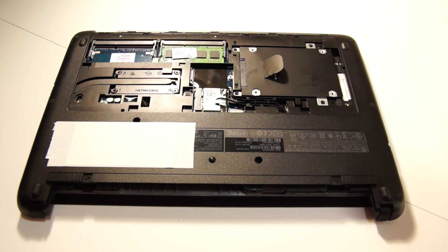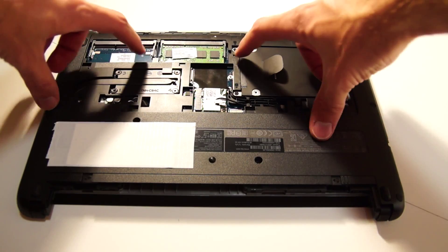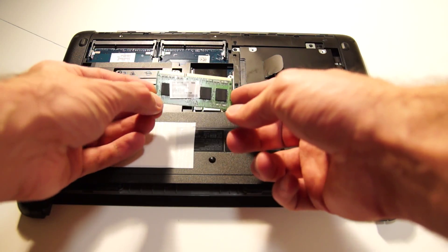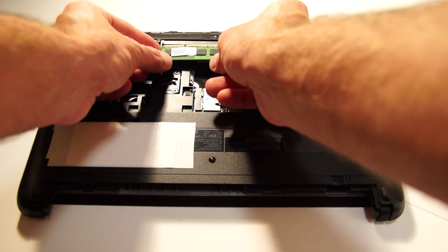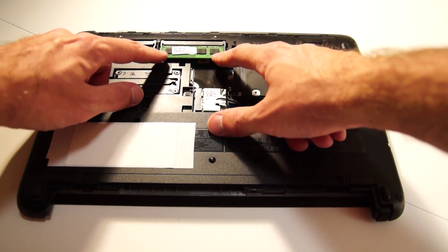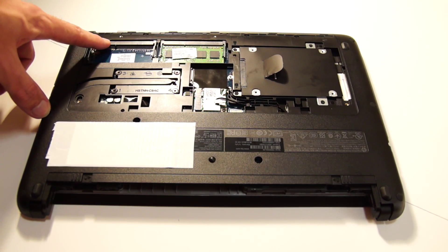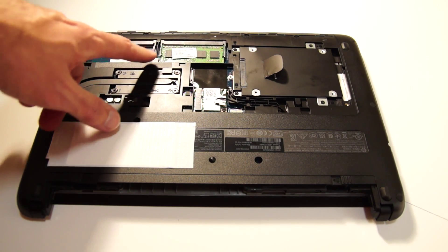First, look at the memory. Just like most laptops, pull the two clips out and pull the memory out. To put it back in, just make sure you line up the slot to the pin in the memory slot, push it in, push down, and you'll hear the click. There are two memory slots so you can add extra to the four gig that's usually in it.